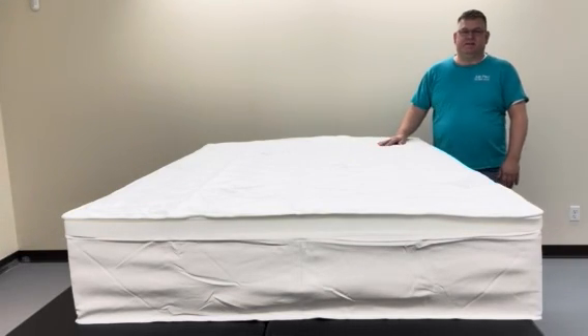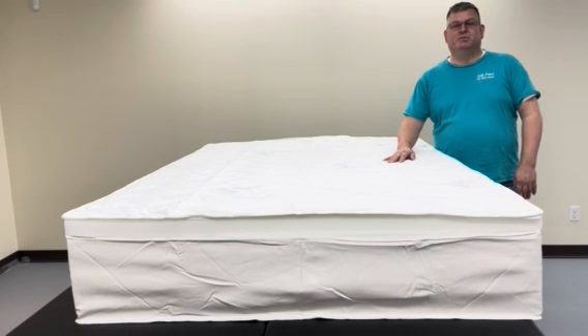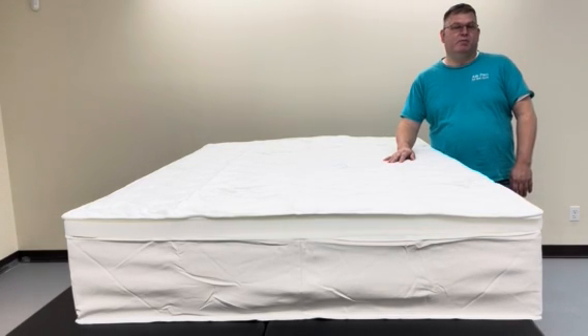Hello and welcome to the second segment of airbedrepair.com. This is going to give you some helpful tips on how to repair your sleep number bed in a way that is going to reinforce the sides of the air chambers.